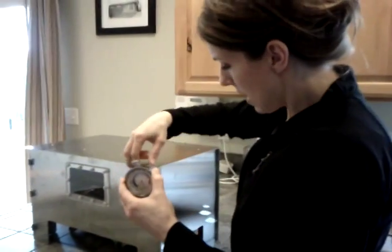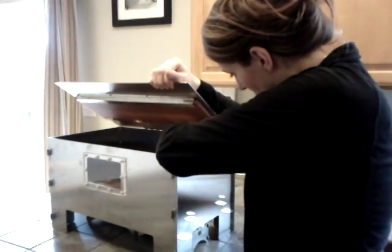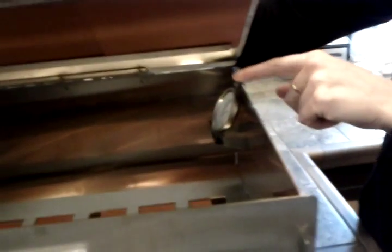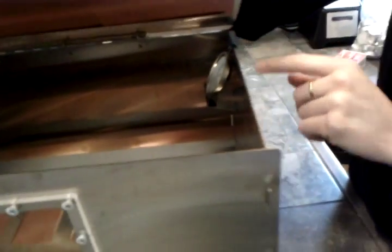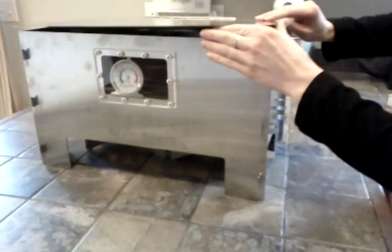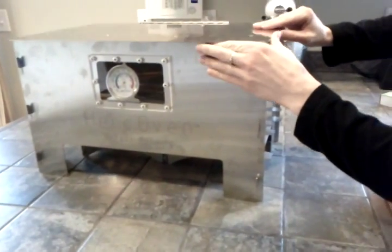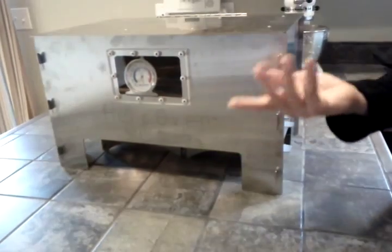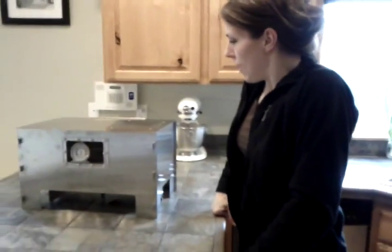The last thing I'm going to do is put this thermometer in. I've had success just putting it right there on the side, kind of inside there, or you can set it right here and watch the temperature go up. You can even move it out of the oven when you're ready to bake, depending on what you want. And that is how you light a Herc oven. Thanks.